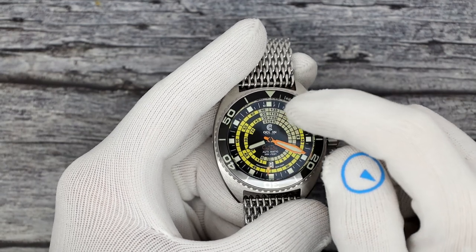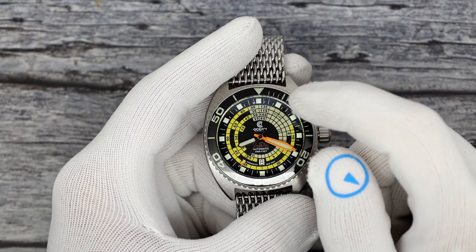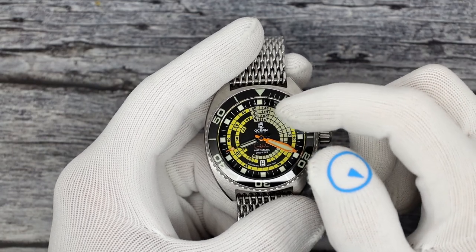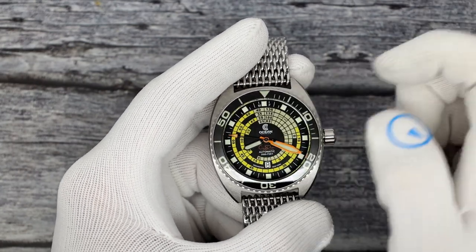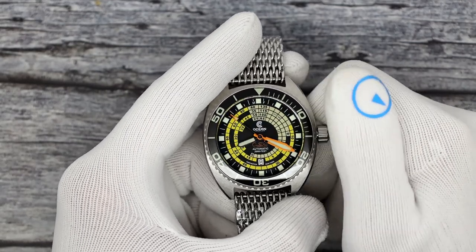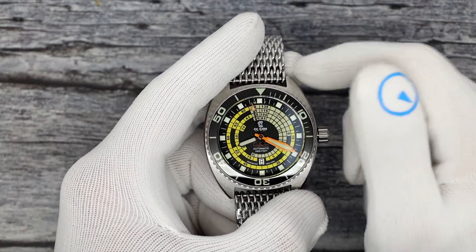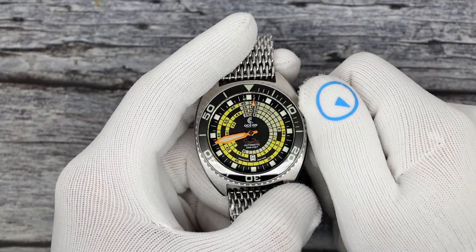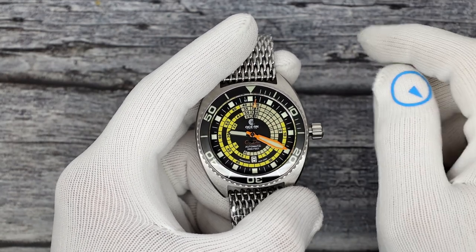I actually had to look up how to read the dial. I was sent a video - Time and Tide Watches did a video on the Mito decompression dial watch, so I just watched it. I do know how deco works in diving because I am a certified open water diver, and I do know that recreational divers should never have to decompress - because if you do, you exceeded no-deco limits. That's for the professionals to do.